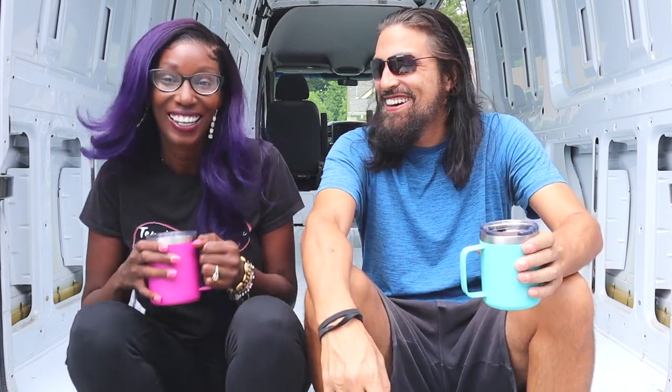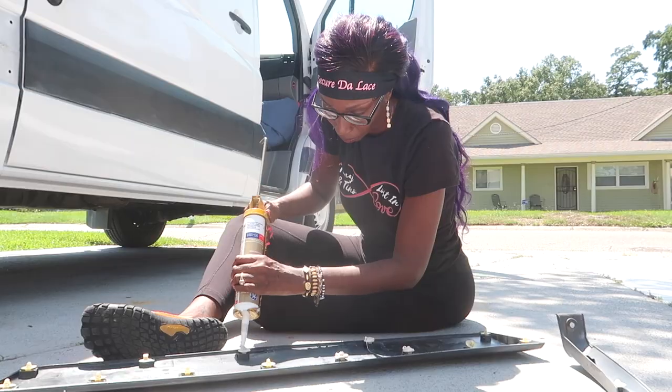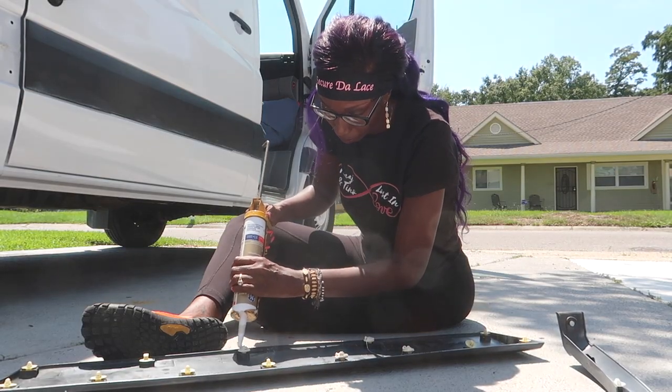Welcome back to our channel, I'm Tanaj and I'm Faustino. Today what we're gonna be doing is removing the side panels, we are going to be filling the holes with silicone, and we are going to be replacing the panels. That's gonna protect it from the rust.